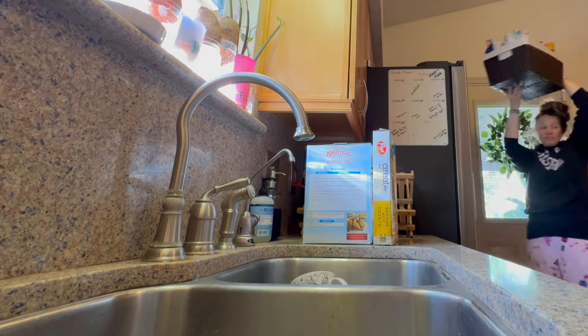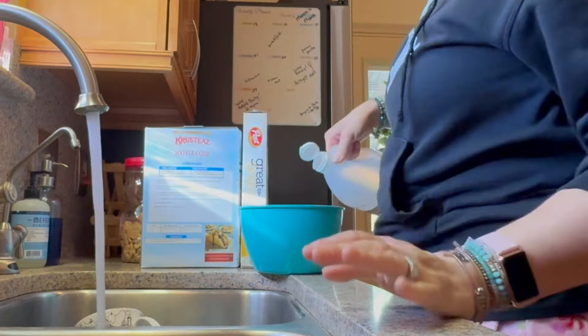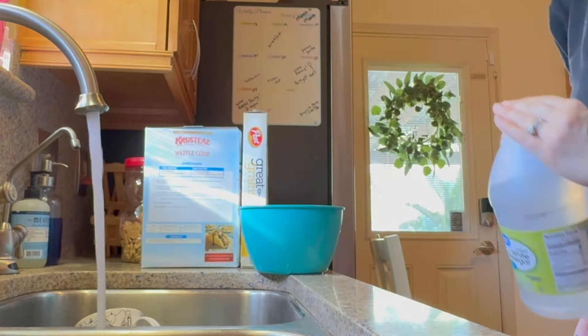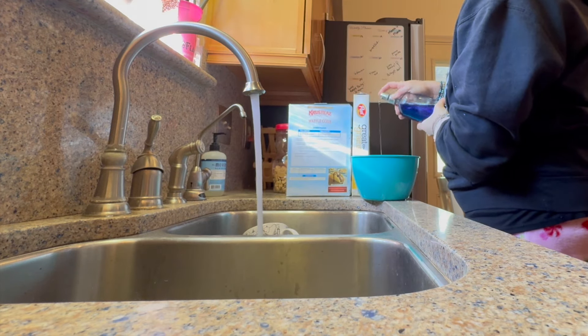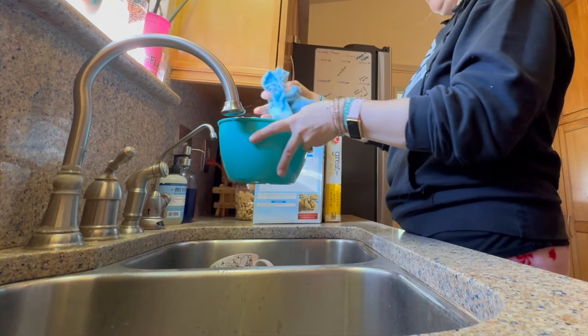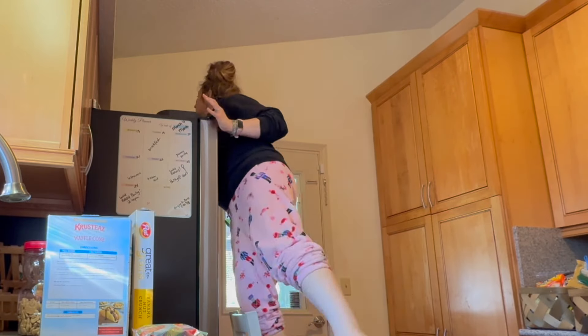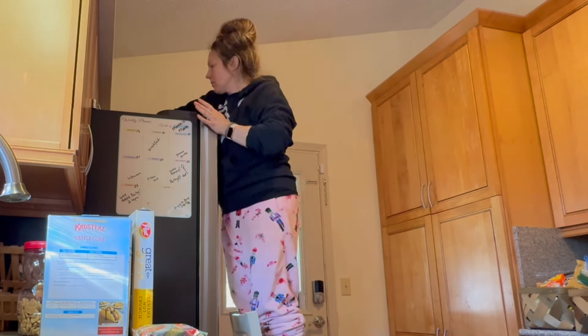Storage space is at a premium in this kitchen — it's pretty tight. I do have baskets on top of my fridge where I store extra dry goods, so I really wanted to make sure I dusted up there and wiped everything down. I also went through the baskets off-camera to toss or use up anything that needed it.